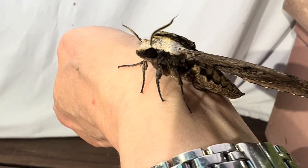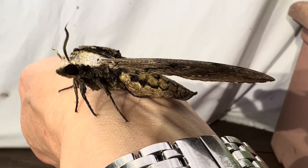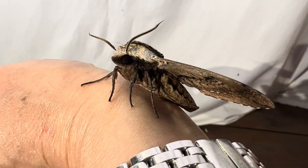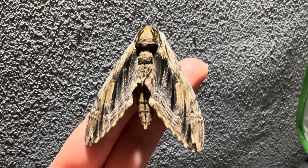This species is an earth pupater, meaning instead of weaving a cocoon on a tree or plant for protection, it will go underground and make a small cell in which to pupate, using the dirt as protection around itself until it emerges in the spring.